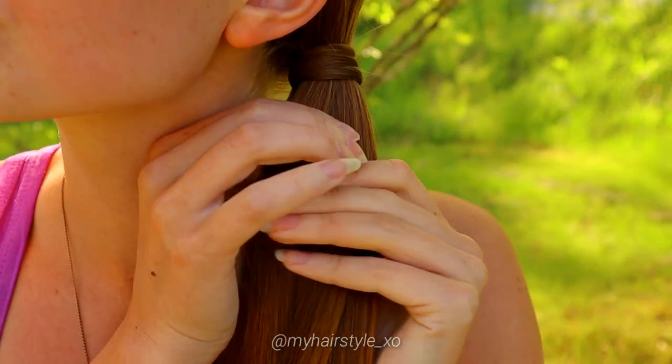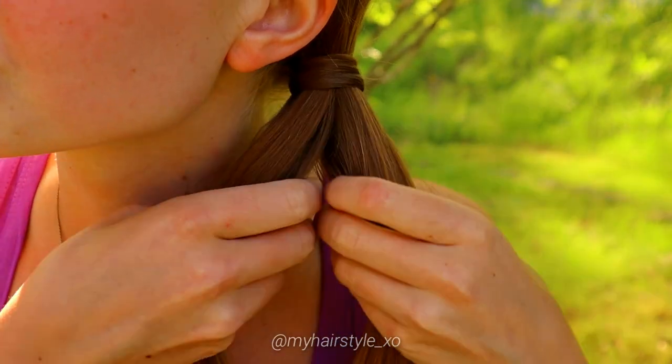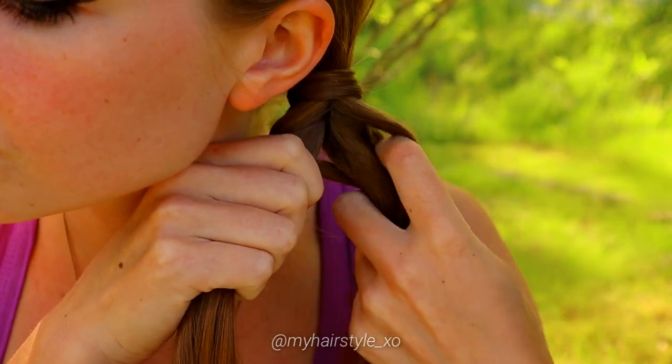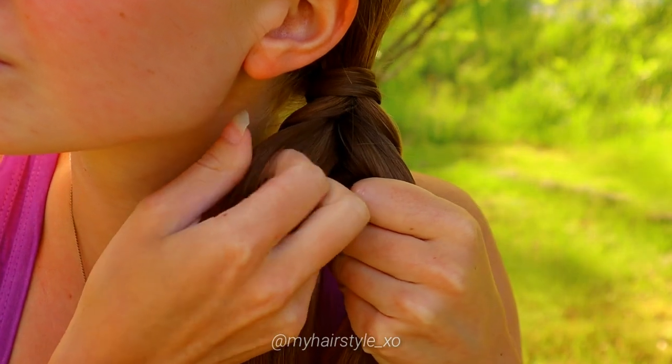Next I'll show you how to create a bubble fishtail braid. Separate the hair into two sections and start the braid again. In a Dutch fishtail braid, take a small piece from the side, bring it under and add to the other side.